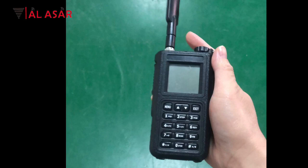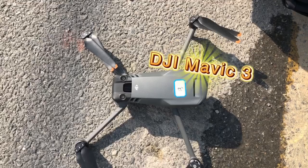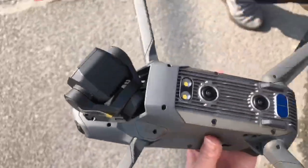The measured straight-line distance between the drone and the rifle drone jammer is shown here. DJI Mavic Sun starts flying.